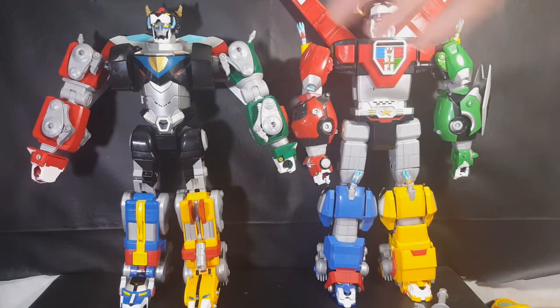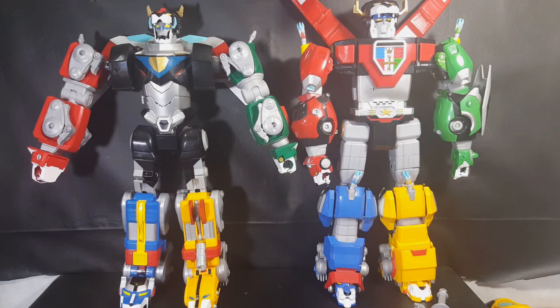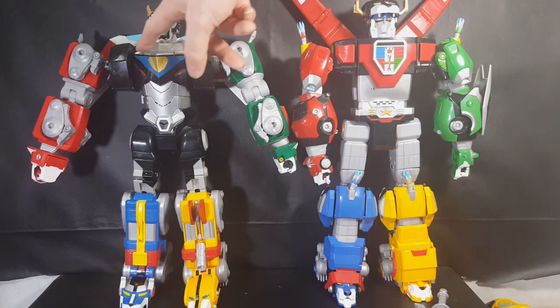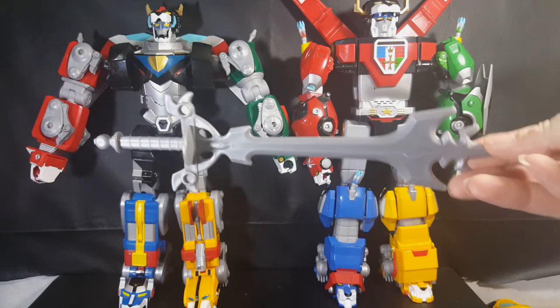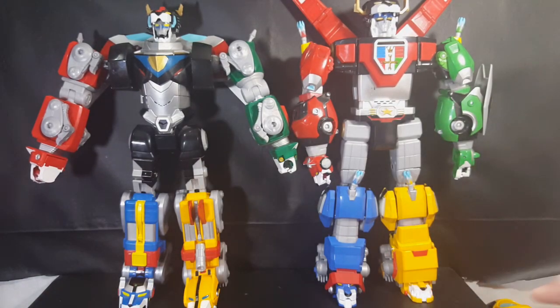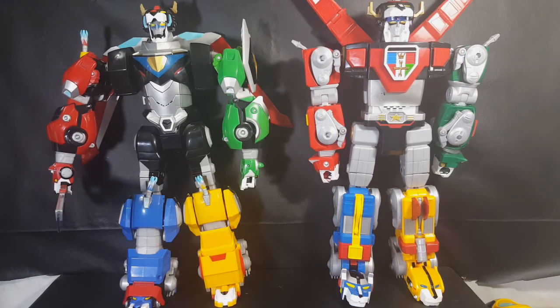If only they would have kept this part of Voltron here and then gave the Legendary Voltron this blazing sword — I don't like the energy sword, I just don't. Let's go ahead and take these guys back apart. I really like them both. They both have really good qualities. There's some positives and a few negatives about both.